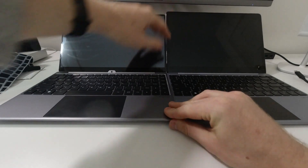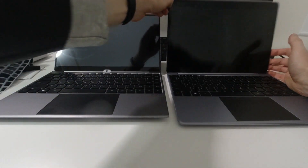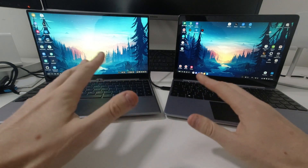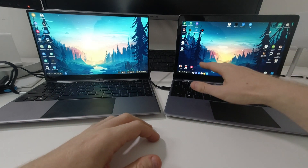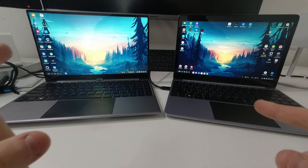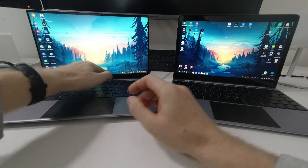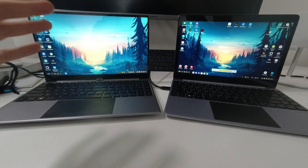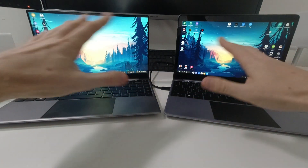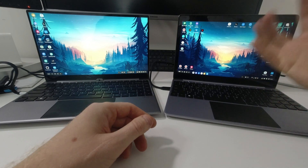The new screen is 14.1 inches — the old one was 13.3 — and the new one has no bezels where the old one had visible bezels. I'll plug them both in to compare. On the right is the old NextDock 2 connected to my Note 9; on the left is the NextDock 2 Touch connected to my Galaxy Tab S6. Both have brightness set to 100. Straight away you can notice how the old NextDock 2 shows the picture more vivid and pleasing to the eye.